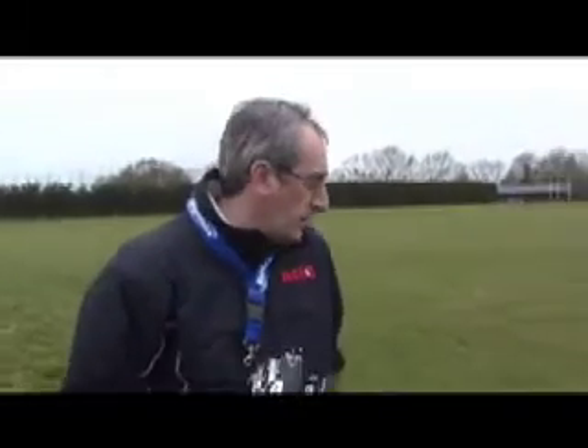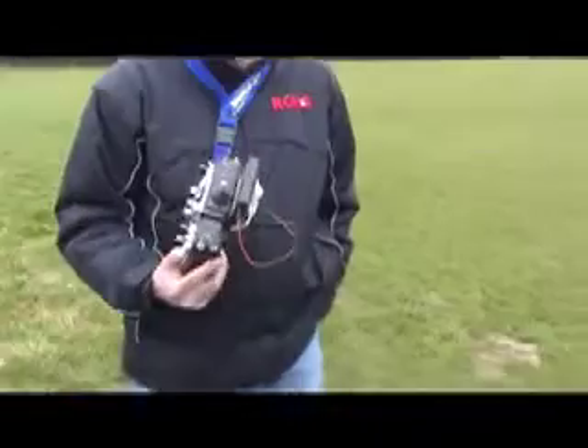We're going to fly the Multiplex Mentor today, just to show you what it's like and what it does. At the same time we're going to fly it with the new Jetty 2.4 gigahertz system, the Jetty Duplex.